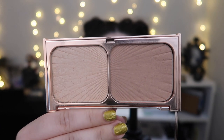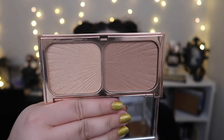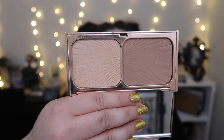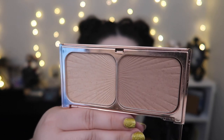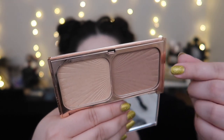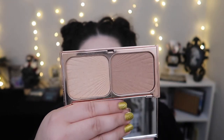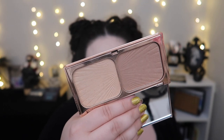Next we have the Charlotte Tilbury Film Star Bronze and Glow. The progress I've made so far — I've really been using the bronzer as a contour shade every day, and I've been using the highlighter more now that I'm almost done with the Kevin Aucoin one. I have to admit I wasn't using this highlighter as much before. So far I've worn away the imprint on both sides but you can still see the lines out toward the edges. Hopefully we'll actually start to see a dip next month.